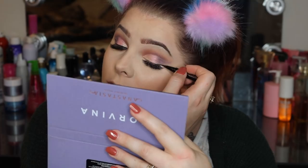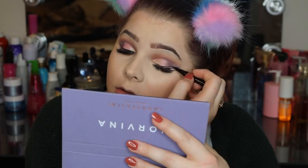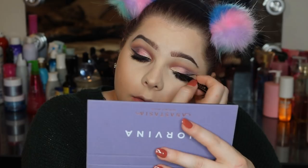Now that we have our crease defined, I'm going to go ahead and take the Stila Stay All Day waterproof liquid eyeliner. I do like this liner a lot — it's really easy to do a wing, and I'm not the best at wings, so for me to say something makes doing a wing easier — sweet baby Jesus.